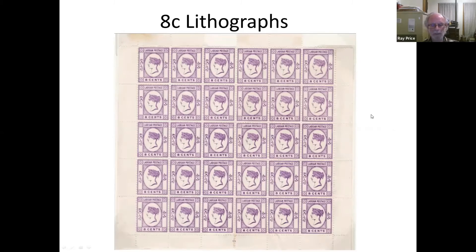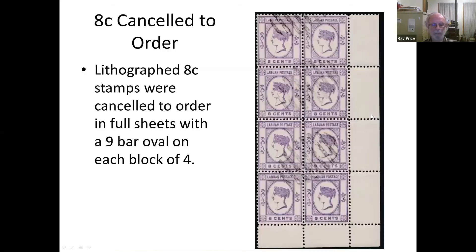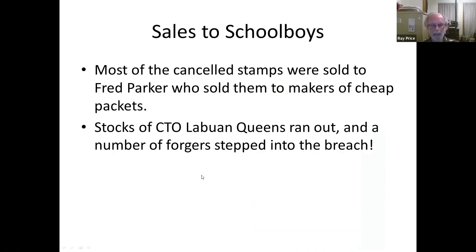It almost certainly seems they had philatelic sales in mind — why else produce 100,000 when probably no more than 50,000 8-cent stamps had ever been sold before? They also knew they'd be replaced within a few months. Most stamps were cancelled to order, probably in London, and sold to the stamp packet trade. The lithographic sheets are quite scarce; most of them ended up with hand-cancelled bars in blocks of four.